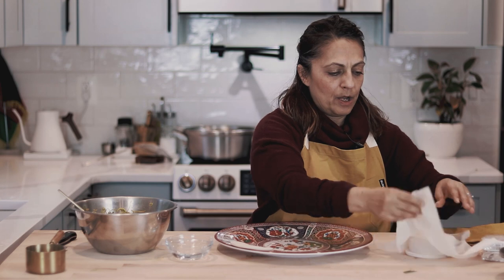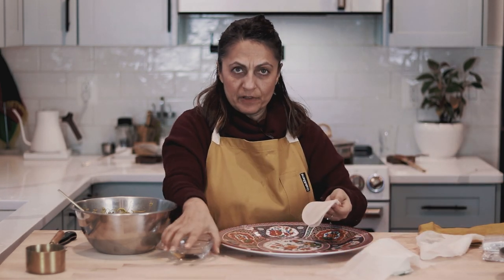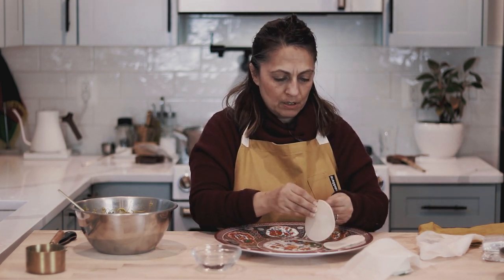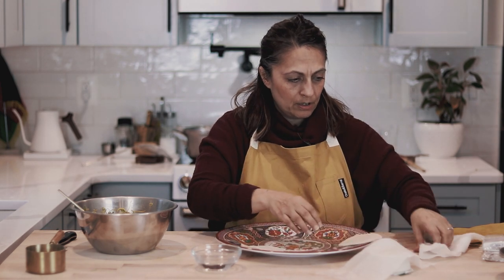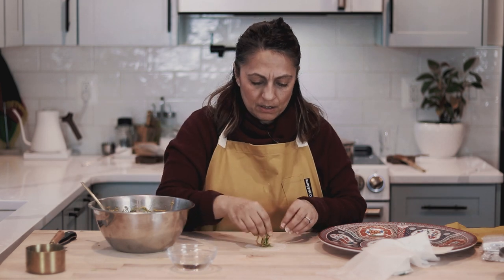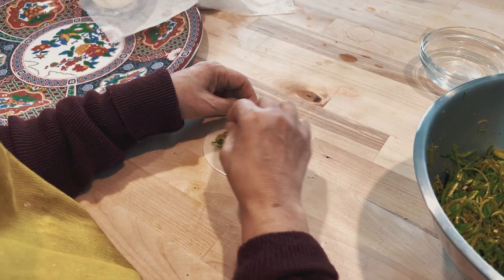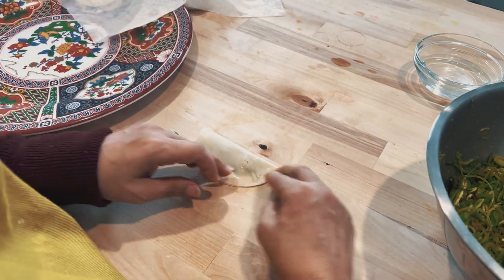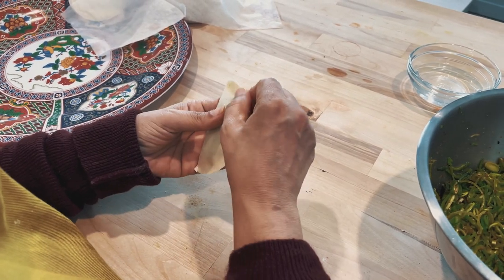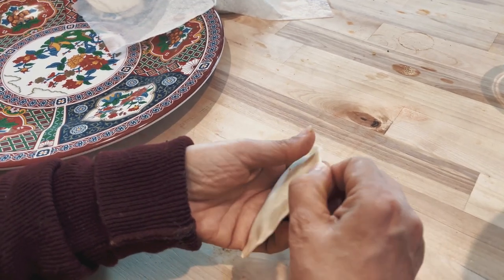I opened up this large pack of dumpling wrappers. I have a little bowl of water here. I'm going to take a wrapper, and the easiest way to fold this is just in half like this — that's it. Make sure that they're nicely closed up, and that is the easiest way.